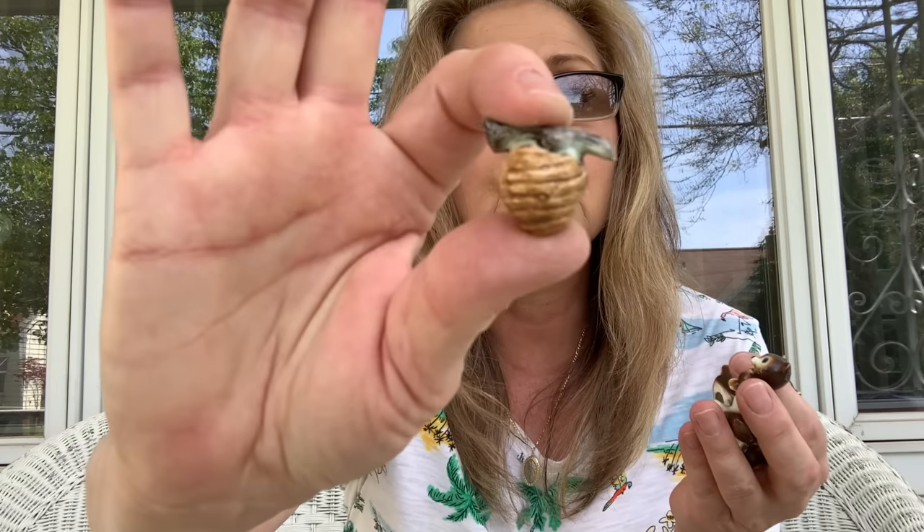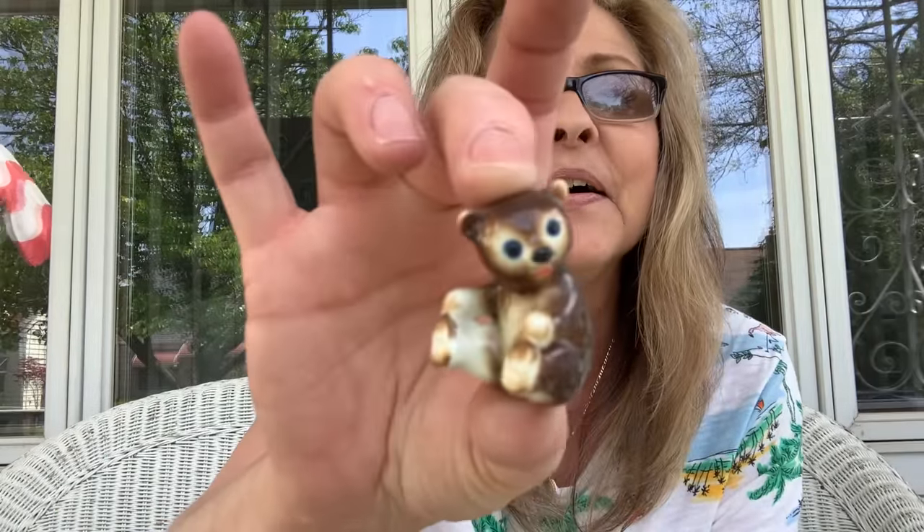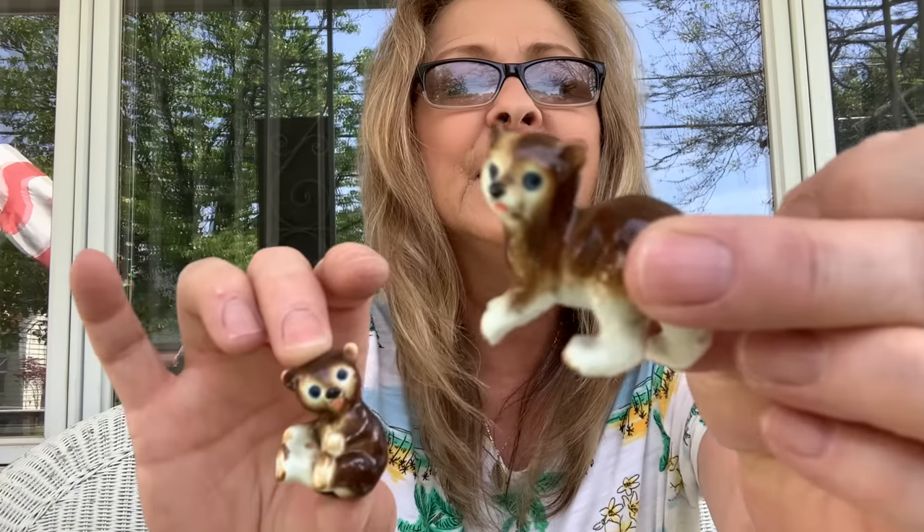Then I got a set — these are all bears. We have the little honey hive, the beehive, and then three little tiny bears. Look how little. These are bone china by Bridge Japan. So we got that little set.